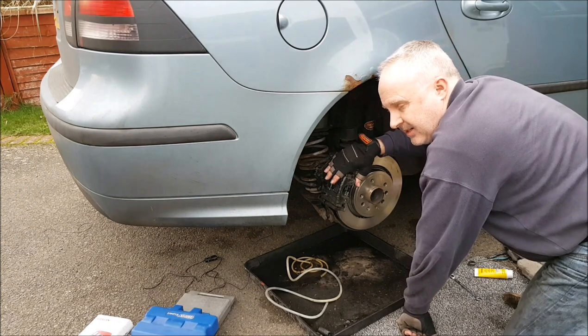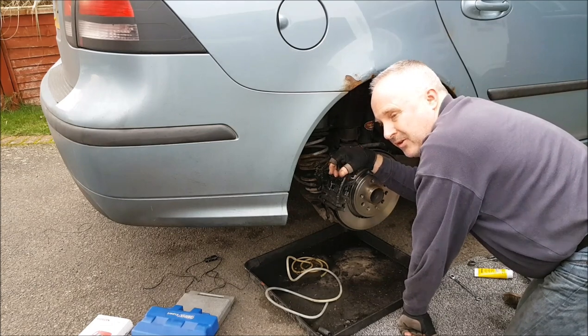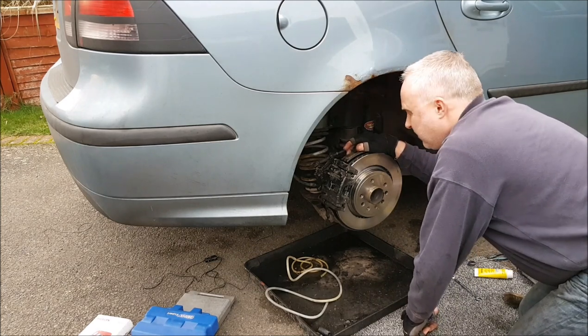The video that shows you how to get the brake pads wound out — I'll link that down in the bottom left-hand corner. In the top left-hand corner another video that may be of interest to you, and in the bottom right-hand corner a subscribe link if you haven't subscribed already.